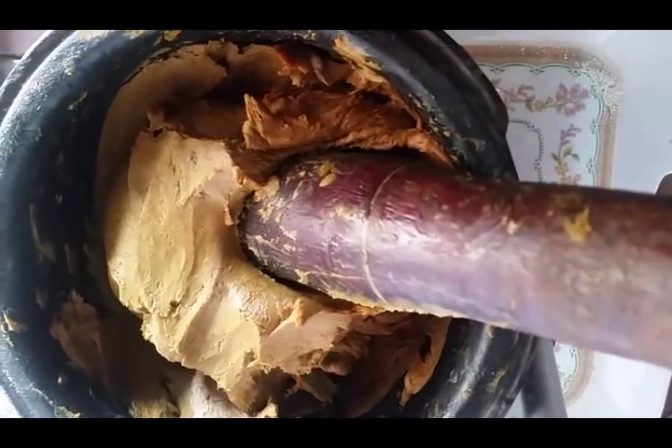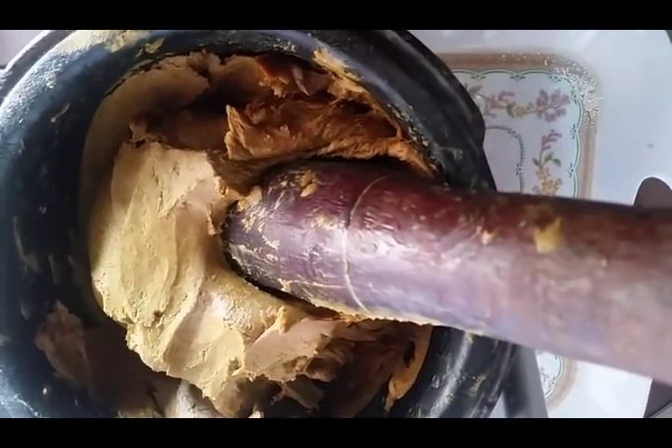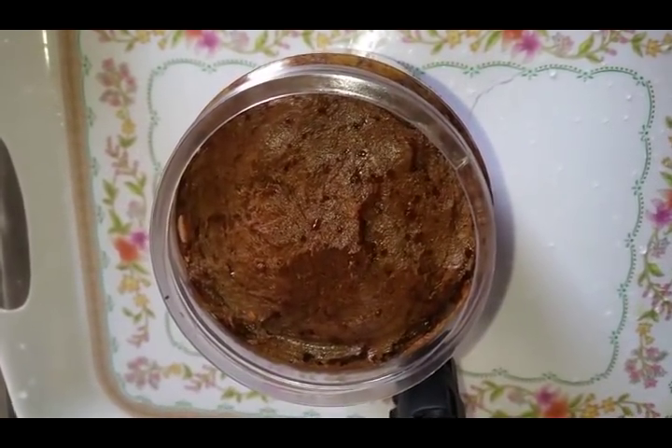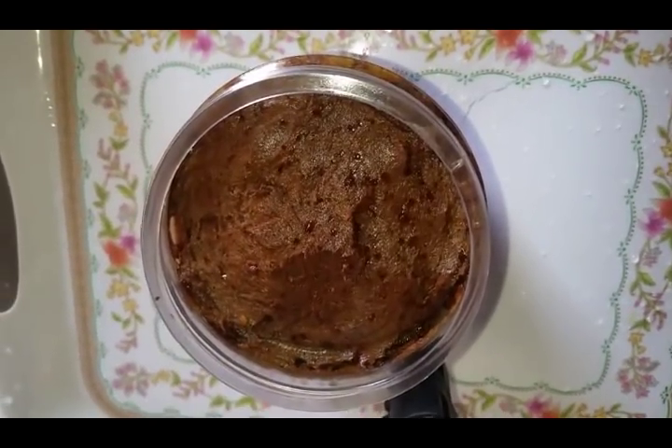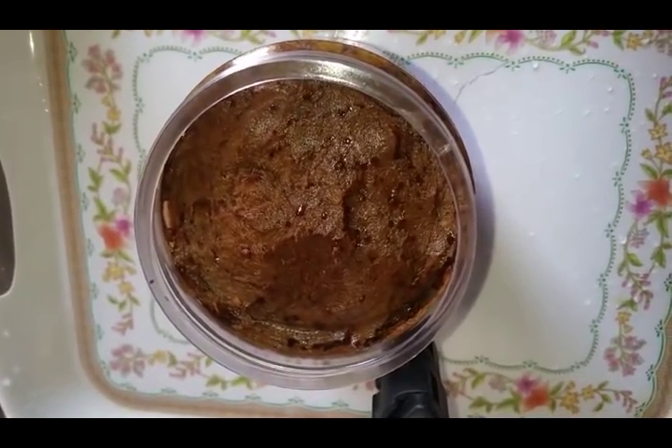I'm done mixing our black soap and now I'll be transferring it into my container. Here is our black soap — I've transferred it into my soap container. This soap is a whitening soap; it will whiten your skin tremendously and leave it flawless. I hope you enjoyed watching this video. If you did, please give us a huge thumbs up, share this video, try out this recipe at home, and leave a comment below — I'd love to hear what the experience was like. See you next time, bye for now, I love you!